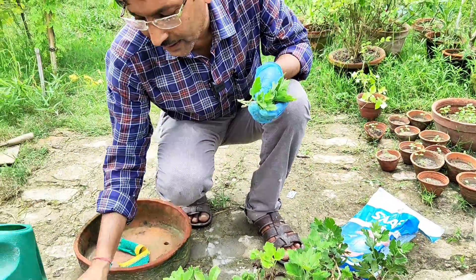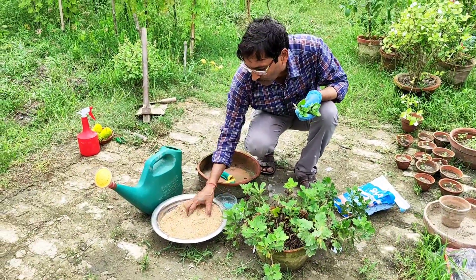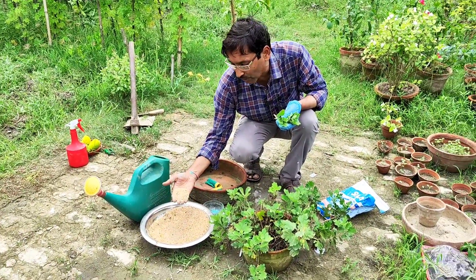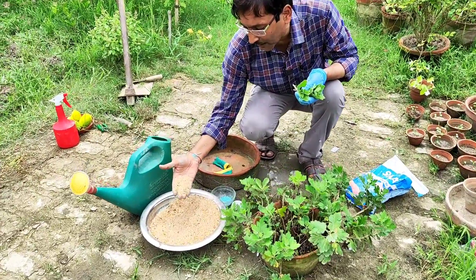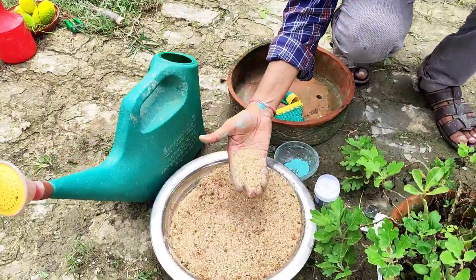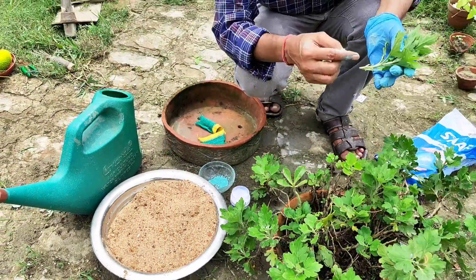You have to grow the cuttings in sand. This is coarse river sand — yellow river sand that we use for construction and building purposes. But you have to wash it properly four to five times in water.